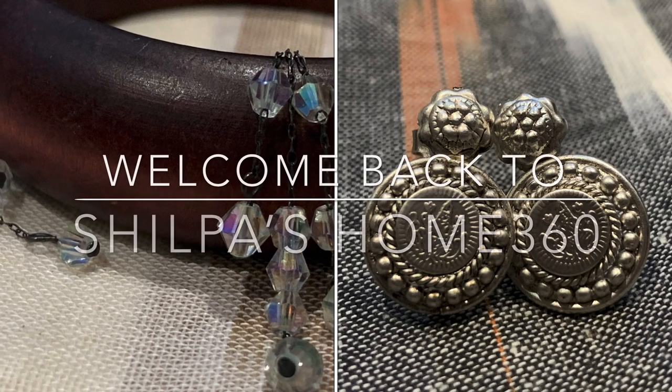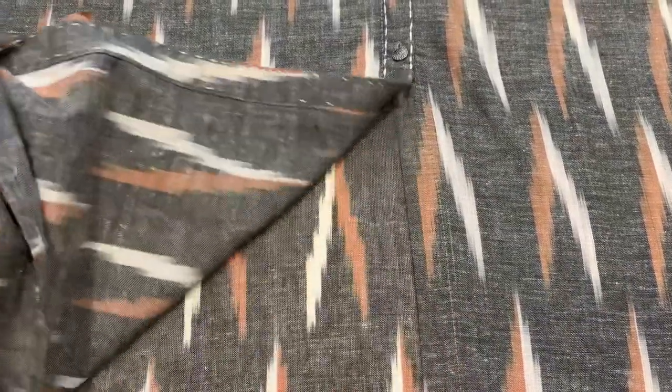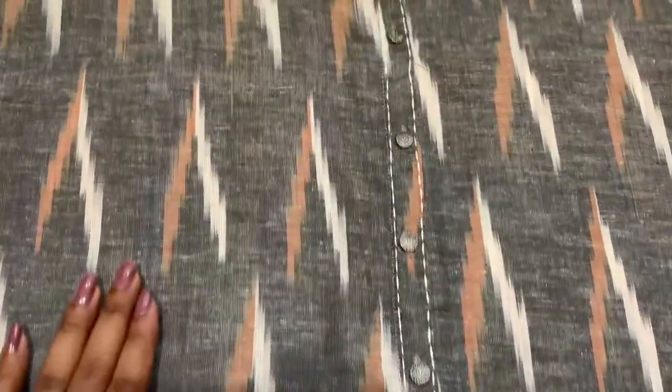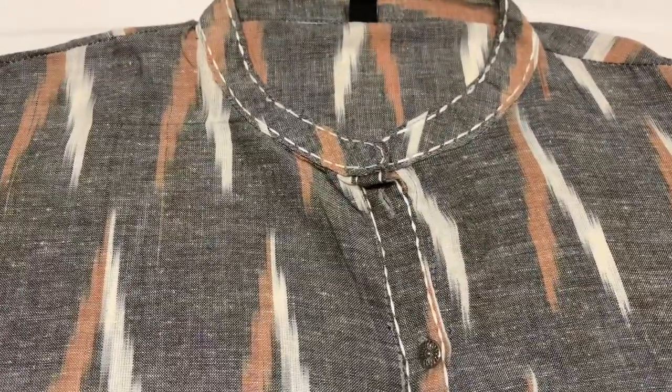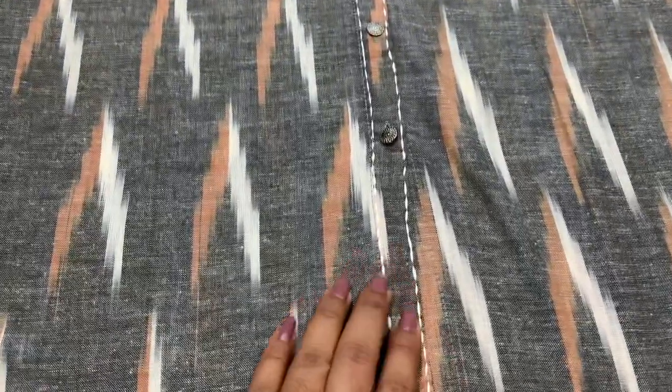Hello everyone, welcome back to Shilpa's Home 360. In today's video I'm going to share a simple and elegant cotton kurti. I got it from Hyderabad Chennai Silks - I love this Pochampalli cut material. It's very beautifully designed, and if you notice, these are the buttons which we can open. All over the dress we have these simple buttons, and they've done an excellent job with this white simple stitching which took the dress to a next level. The colors here are very subtle - they look very pleasant and elegant.